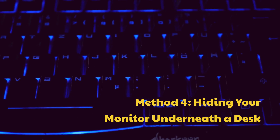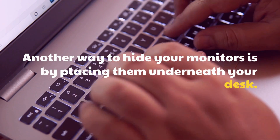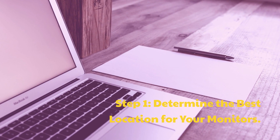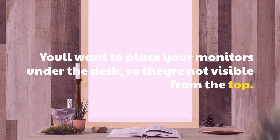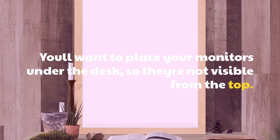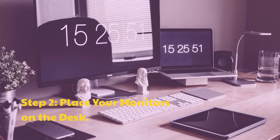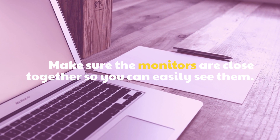Method 4: Hiding your monitor underneath the desk. Another way to hide your monitors is by placing them underneath your desk. Step 1: Determine the best location — you'll want to place your monitors under the desk so they're not visible from the top. Step 2: Make sure the monitors are close together so you can easily see them.